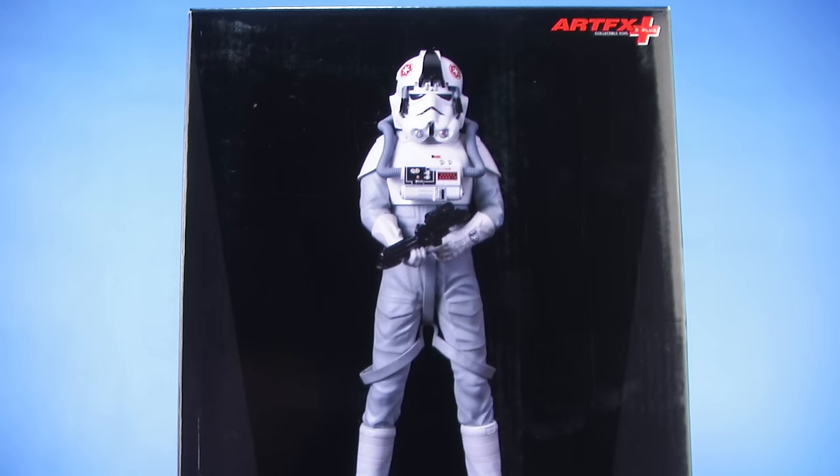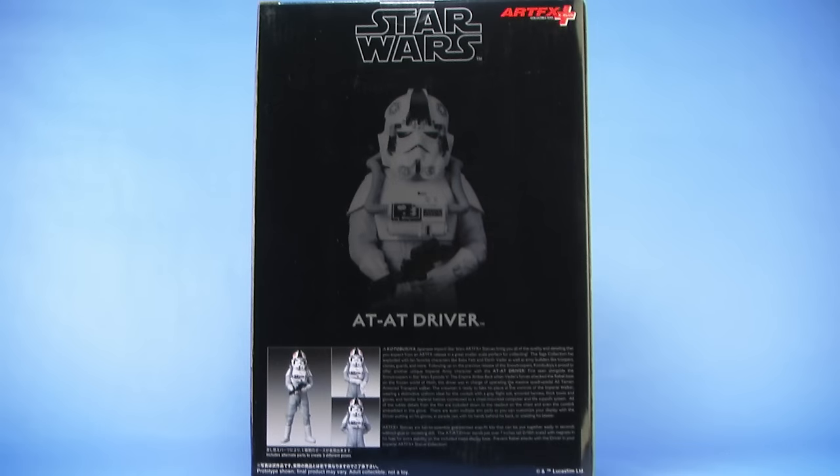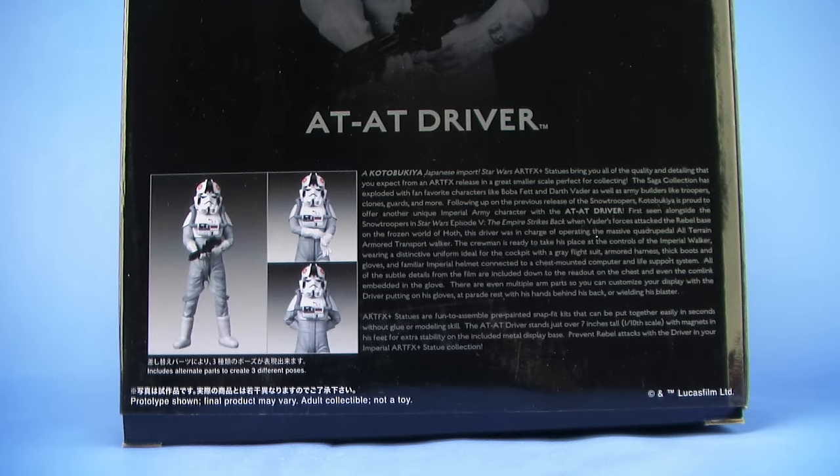He comes in the standard fully enclosed Star Wars box. It's got that all-black look to it with the Star Wars logo and an image of the AT-AT Driver right there on the front. When you rotate around to the back side, we get another look at the statue as well as a description and some of the different ways we can display this statue.